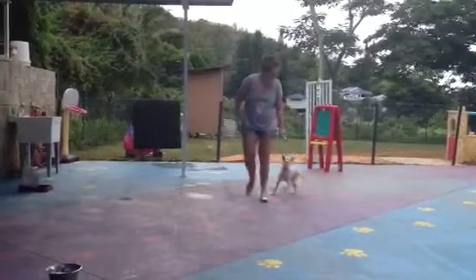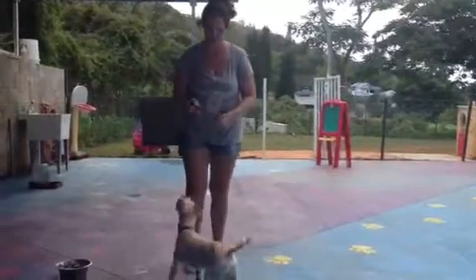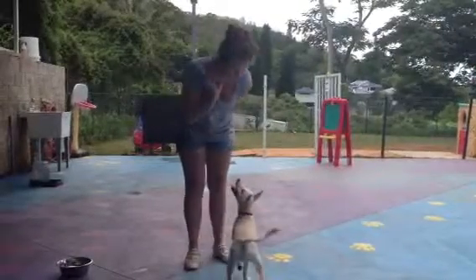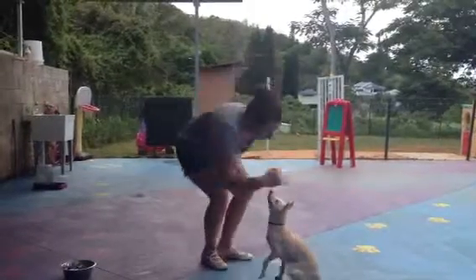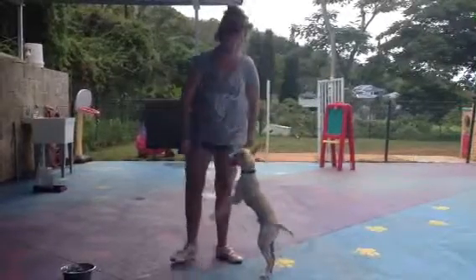Now, if you don't want to use treats, you can always use praise, which is always good. But Asuka seems to really enjoy the treats. So I'm going to use praise this time and I'm going to say sit. Good sit. And she's just as excited.